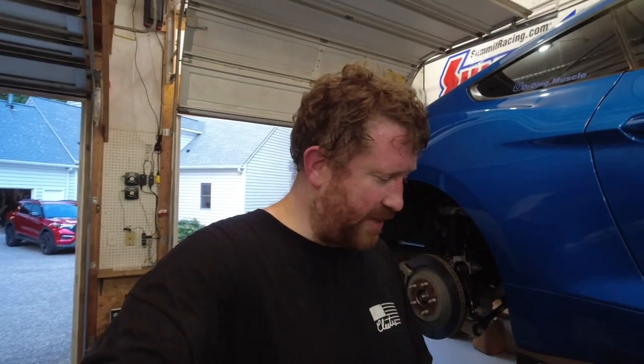I did buy a rear seat delete kit, which should be here in a couple weeks. Because we're going to go ahead and put that in anyway, I'm going to go ahead and remove the back seat just for more weight savings. We'll see between the wheels, the weight savings, and the shocks — see if we can get it to 60 any better at the track, and see if we can't get into the high 11s again.